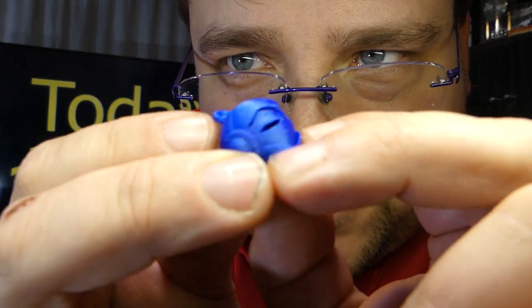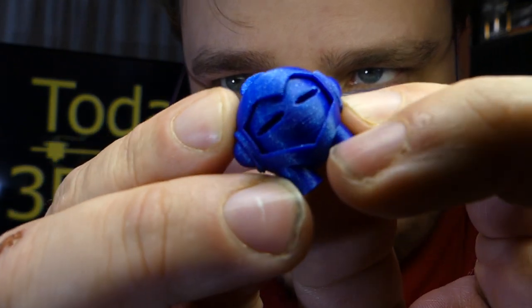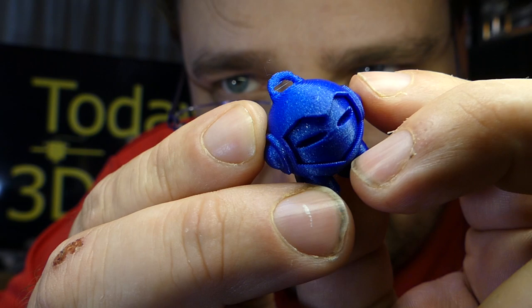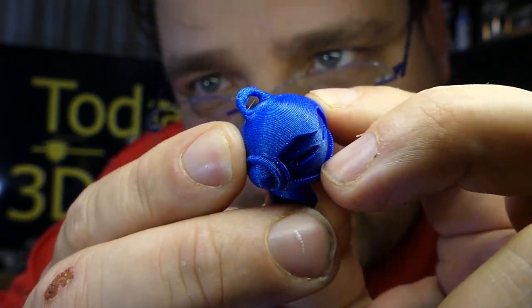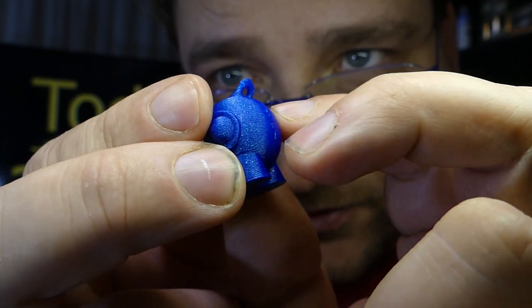Bad, bad, bad Zonestar. But anyway, there's your Marvin again — spectacular. The keyring is a little goofy because there's no active cooling on the Ender 2, so little tiny things like that suffer.